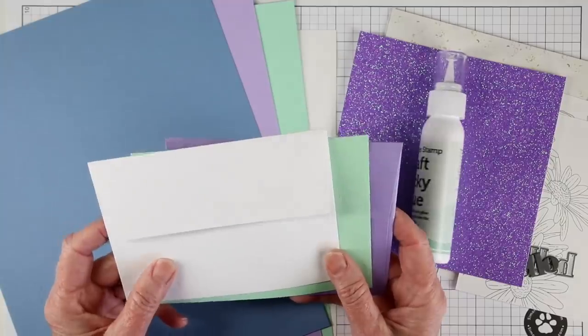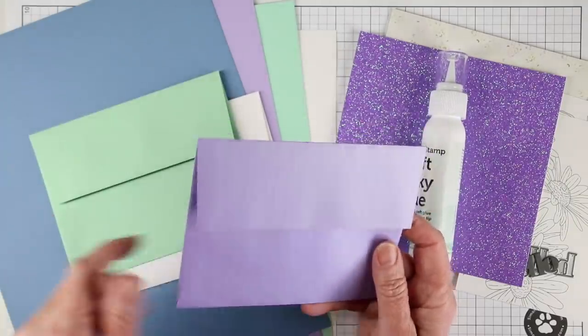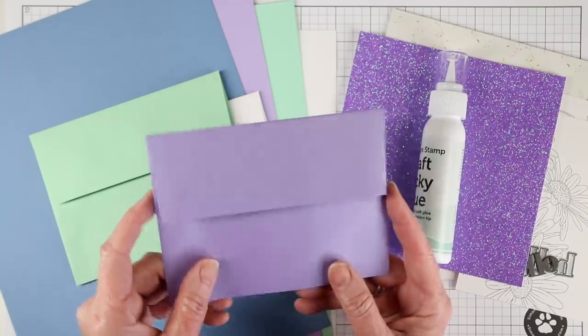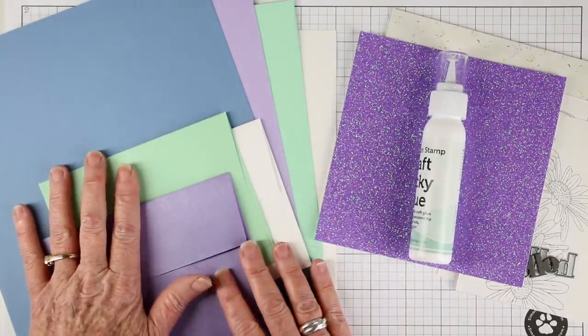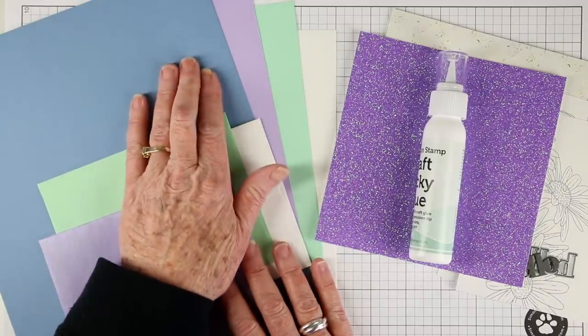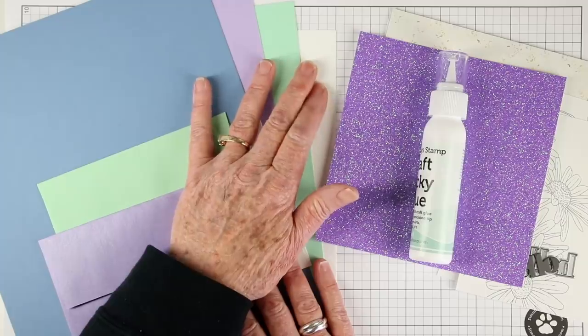We've also included three envelopes — one in white, mint green, and metallic lavender. All three have a peel-away stick so you don't have to lick it to stick it. And our card stock papers come in cornflower, lavender, mint, and also 120 pound white.